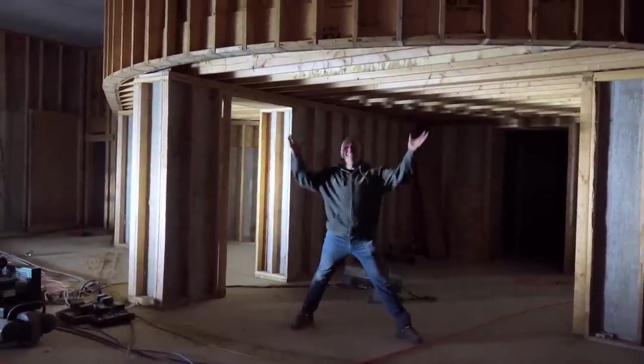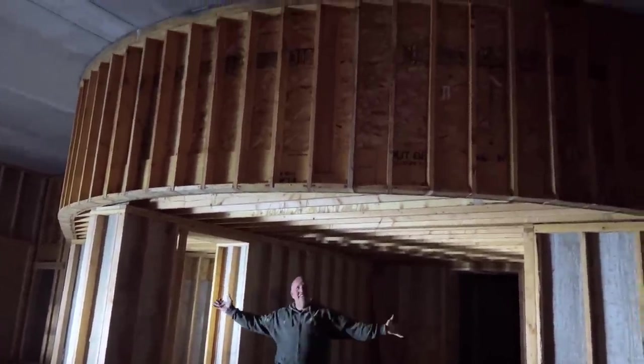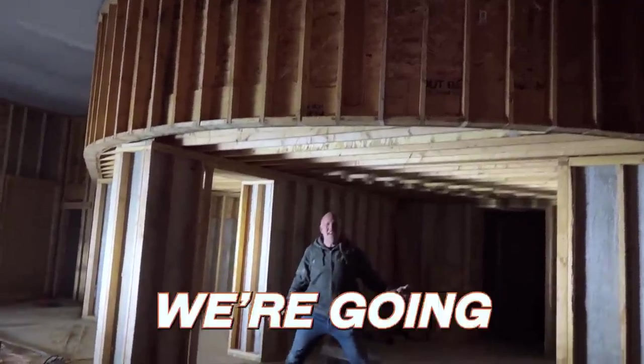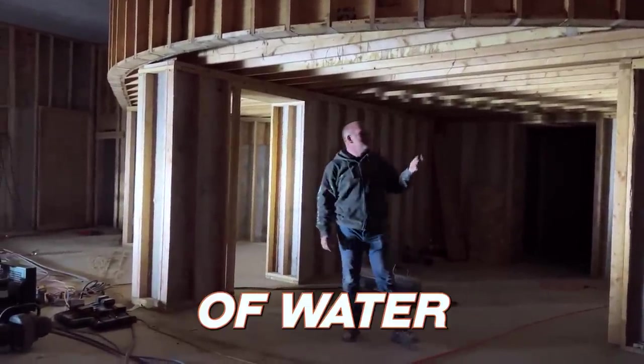This is awesome. Right now, a few hundred thousand pounds of concrete just right here. And then later, we're going to add 125,000 gallons of water. It's physics, math, and engineering.